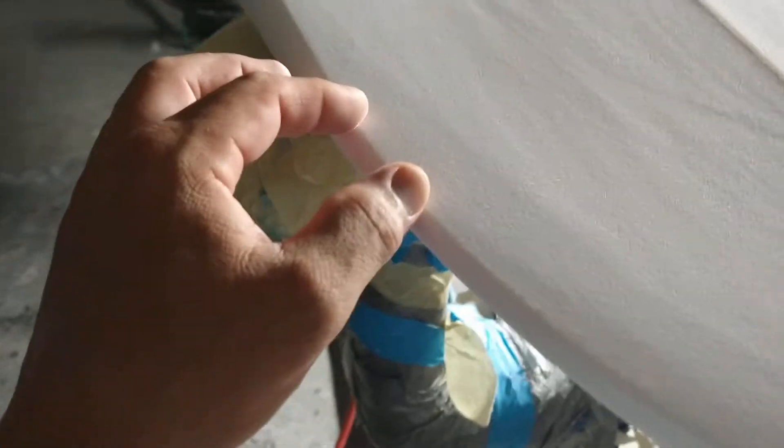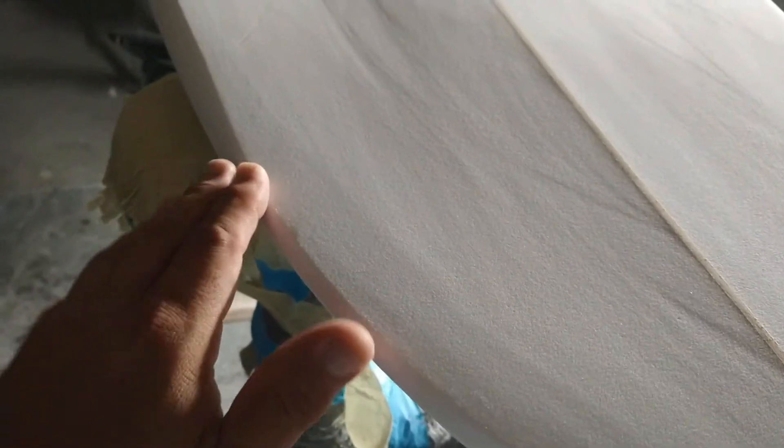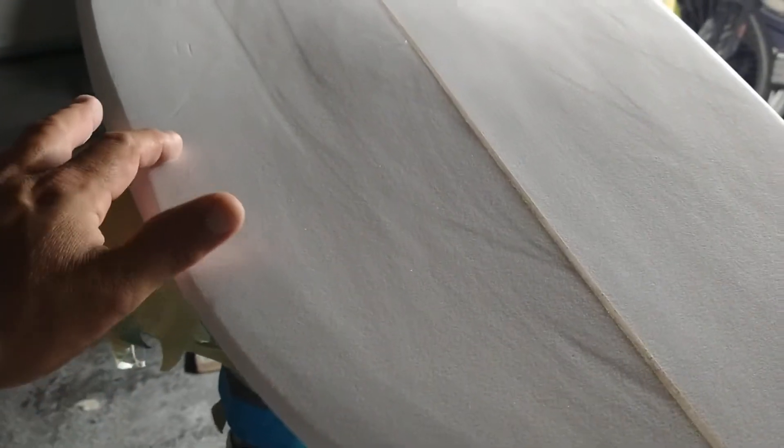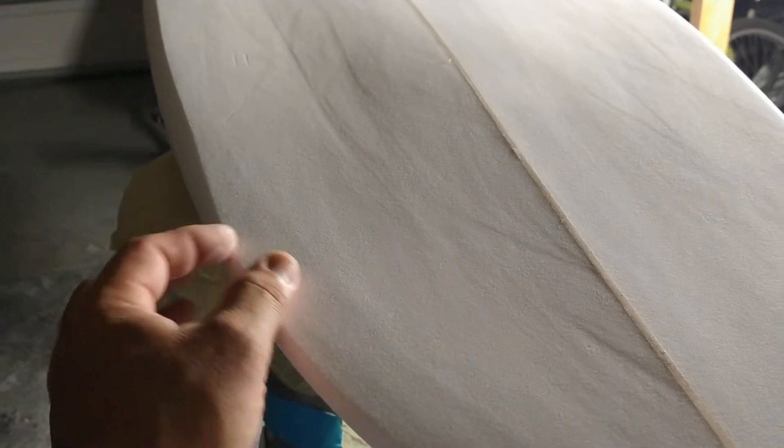I took the hard edge down here because I'm gonna place the fin box here, and I wanted the hard rail to start in the middle of the fin box. That way it will be soft almost in the middle of the fin box — I want the board to have a softer rail in order to stay in the pocket, and then the release comes here. Since I'm not doing side bites, it's good to have it soft all the way here so it won't slide out.